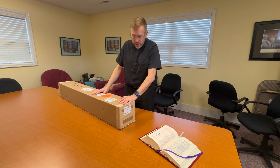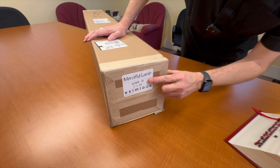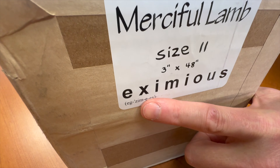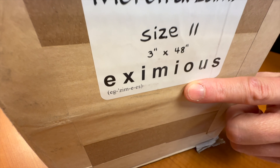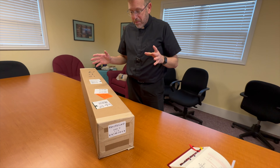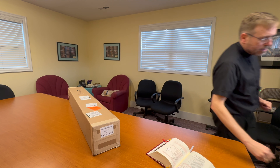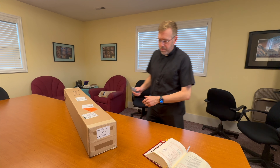Now this is an Easter candle, and it's named Merciful Lamb. It's three inches by four feet tall. I think it's pronounced Eximus — you can see the pronunciation there written out, but I don't know if I'm getting it right. This comes from the Cathedral Candle Company in Syracuse, New York. They always do a great job, so I'm kind of excited to see what's here. I'm going to get a straight edge and we're going to open it up.